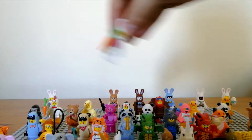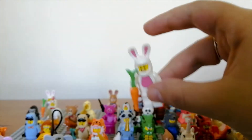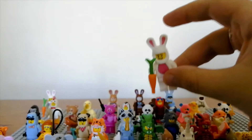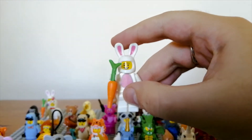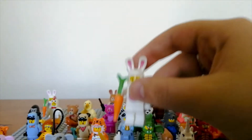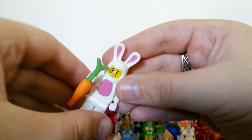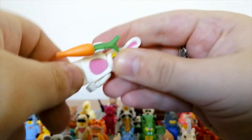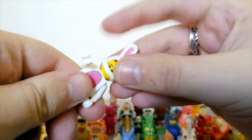They also have one from the minifigure series — I believe it's from series three or four, quite an early figure in the line. It comes with a carrot, as quite a few of the rabbits do. It's a very simple design, mostly white with pink, but it's still a good figure and probably one of the best animal costume minifigures.